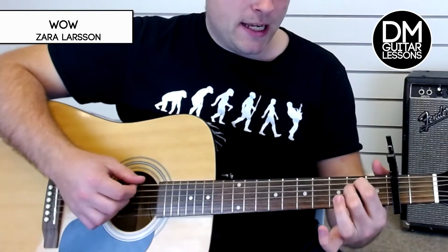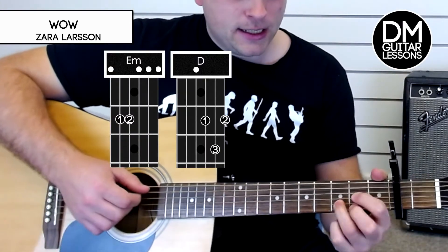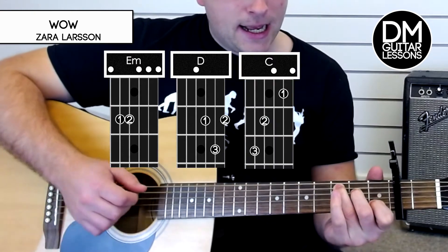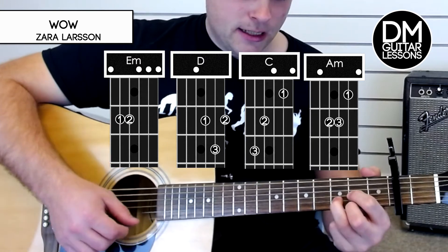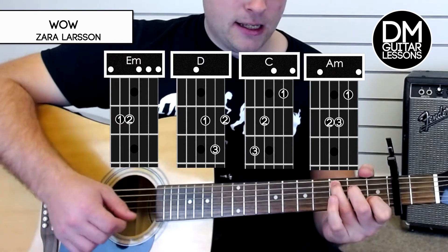The chords we need are an E minor, a D, C, and an A minor. E minor, D, C, and A minor.